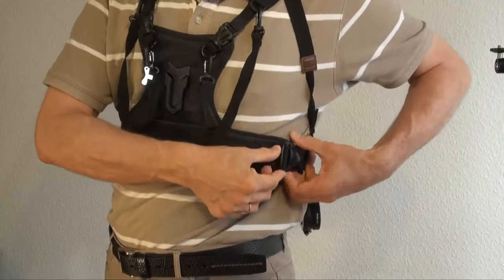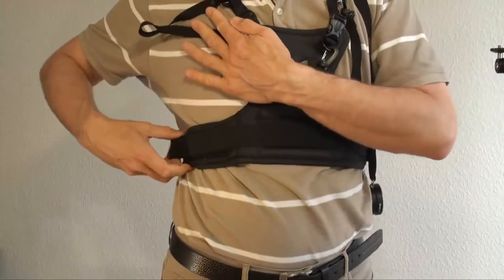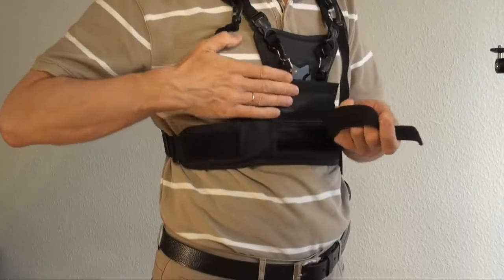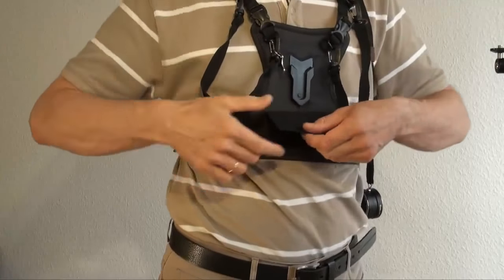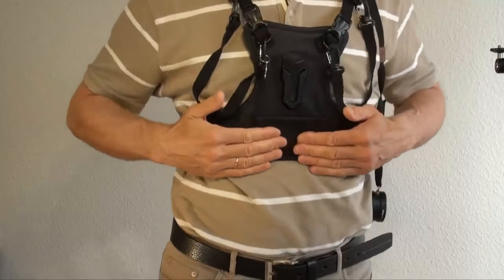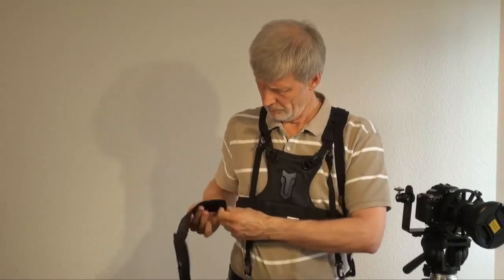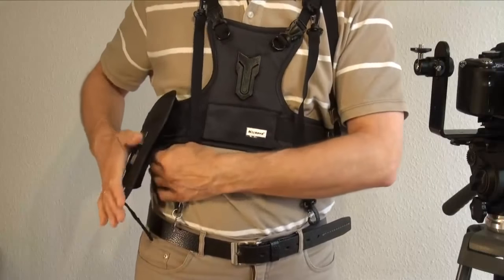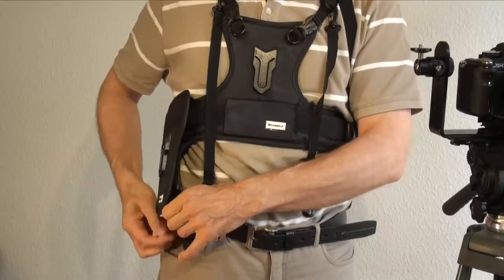The chest belt goes around your chest. You can tighten it but not too tight — you have to breathe freely — and you can lock it with this upper part or with this pocket. Now we have to take the removable holster carrier. I prefer to put it both on the chest belt, and the lower part I connect to my jeans belt for better stability.